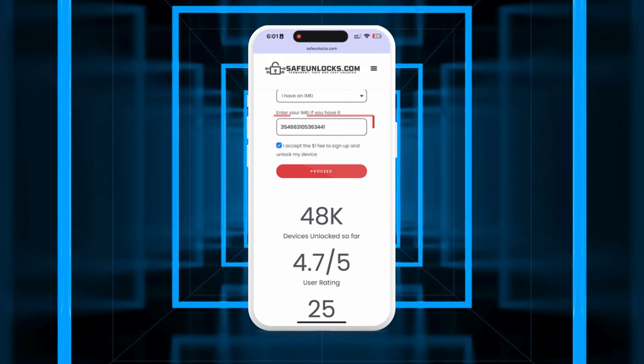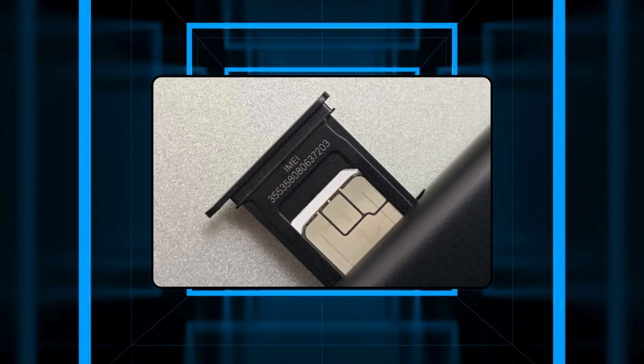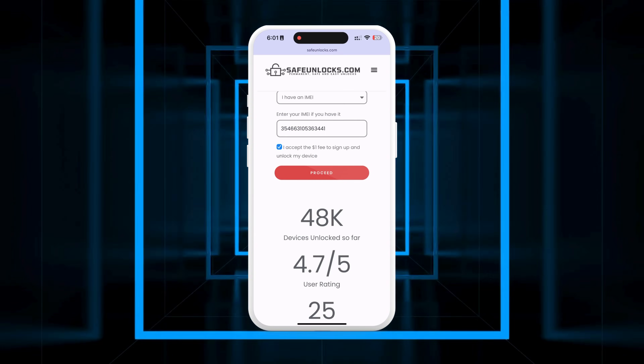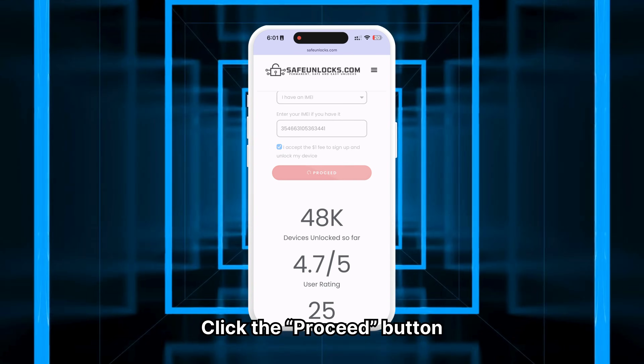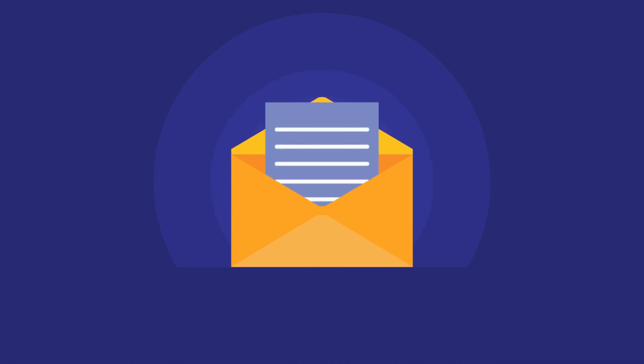To find your device's IMEI number, check the back of the phone or under the battery if it's removable. Alternatively, check the SIM card tray for the IMEI. After verifying all the information, click the Proceed button. You will be redirected to your order and should receive an email with the unlocking information.